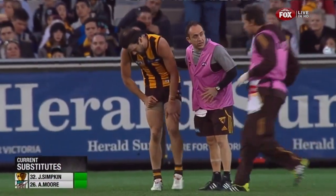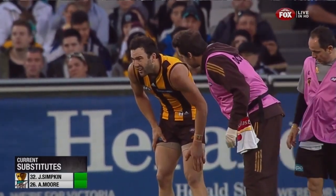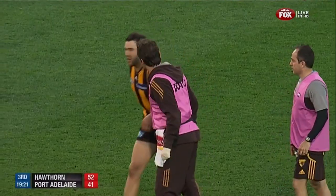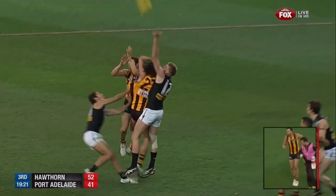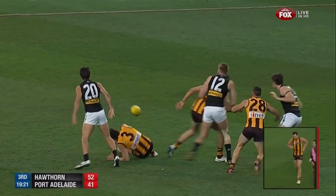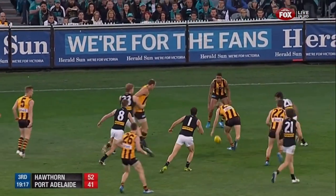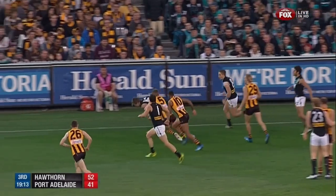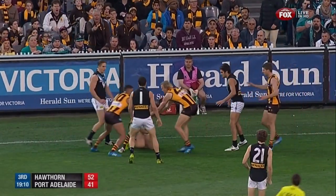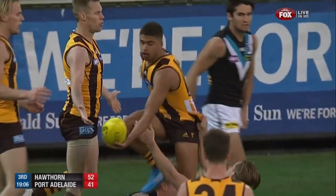Jordan Lewis is down behind play and it looks like he's holding his leg. There's Jordan Lewis — he laid down with that leg and he's hobbling badly. So this is a big story now. It looks like medial ligament style — left knee to me. He landed in that way, opened up the inside of the knee a little bit. Jordan Lewis may well be in a bit of trouble with medial ligament, left knee. Straight off the ground he is.